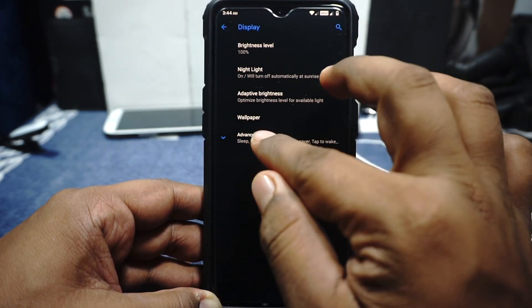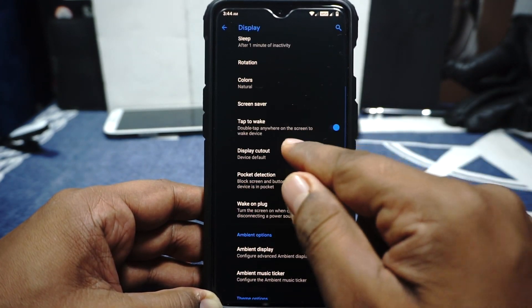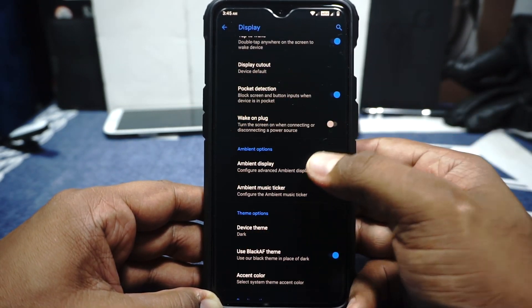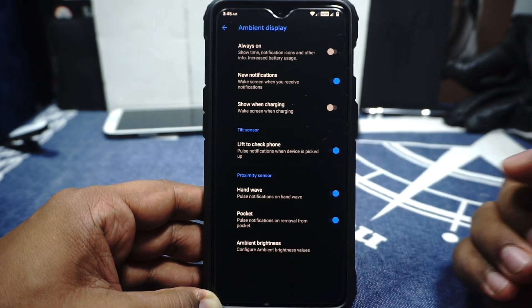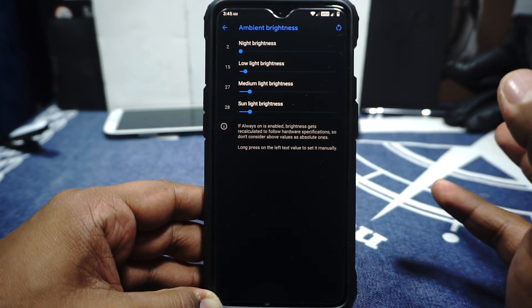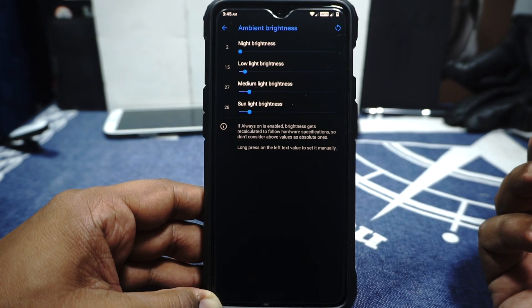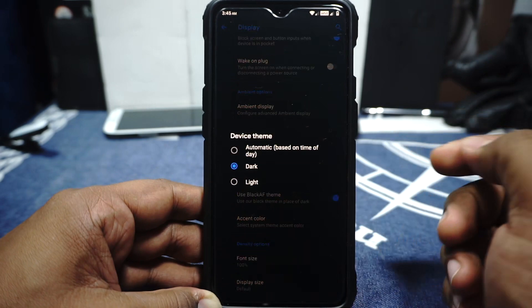In the display options, it does have adaptive brightness, double tap to wake when the screen is off, and display cutout can be modified. Ambient display options are available — always on can be enabled. New notifications show when charging is available. Tilt sensor and proximity sensor options are available. And you have an option to manually select the ambient display brightness, which is really cool. As you would have noticed when the ambient display came up, it was at a very low brightness because the night brightness setting was active.